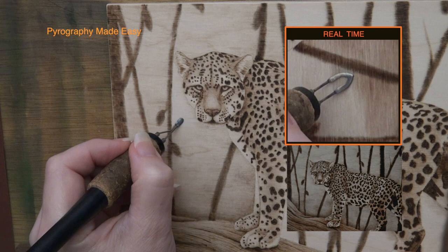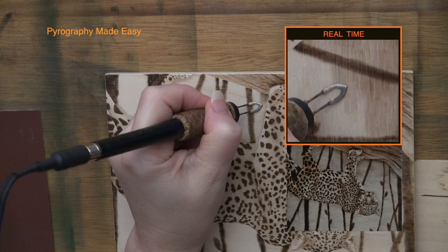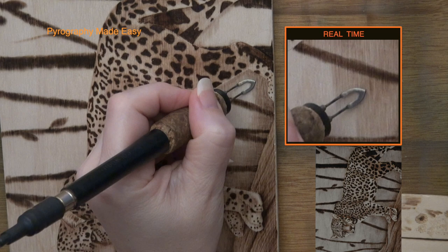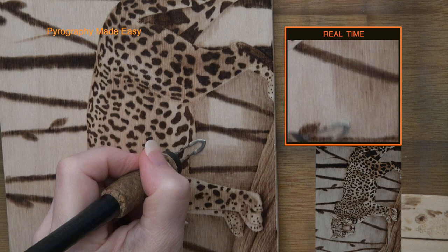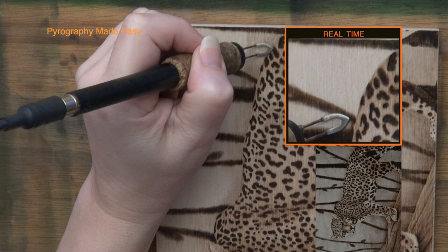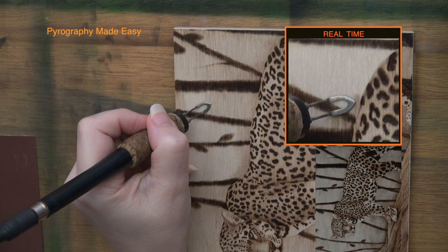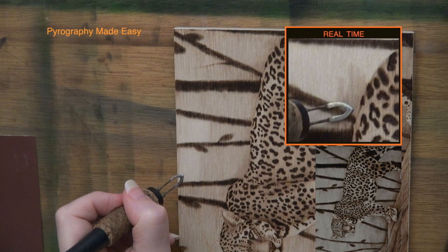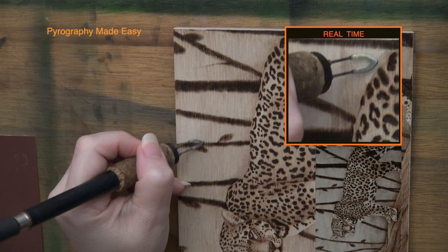As I finish up the base color on the background, let's recap the information. Use the flat of the shader as you burn — if you can burn with the grain line that will give you smoother results. Pulling the pen tip towards yourself will give you more control than pushing it away. Overlap your burn strokes to help hide individual strokes. Re-burn over areas to smooth out the overall result. Don't use high heat — the higher the heat the harder it is to control your burn strokes. After every pause, before you resume burning, blot the pen tip on a dark area of the artwork or on a scrap piece of wood.